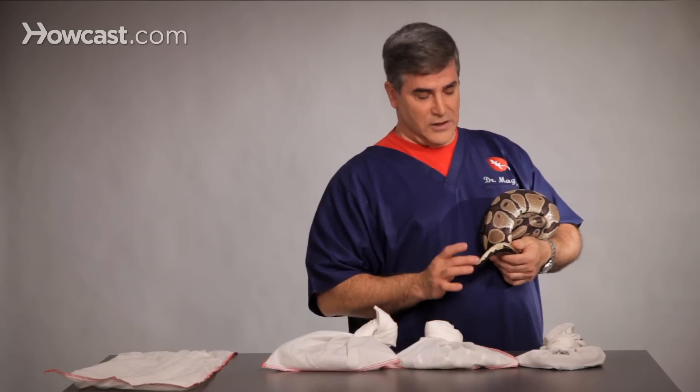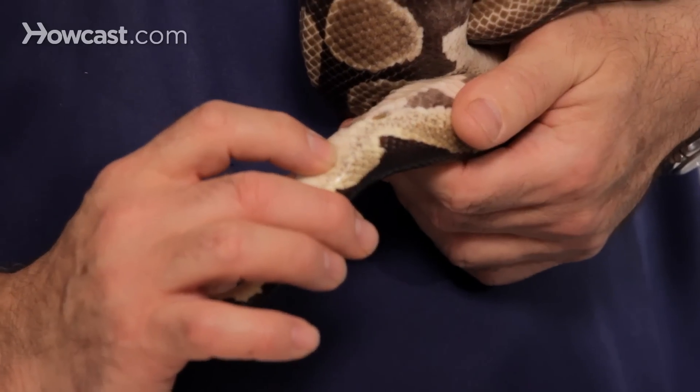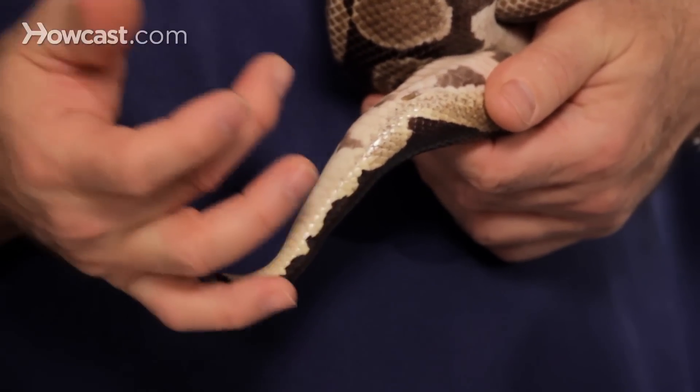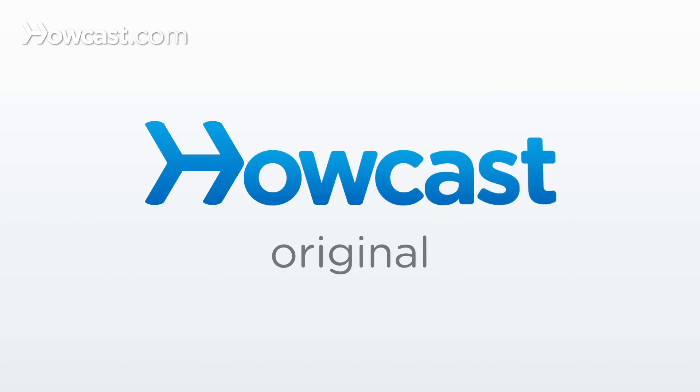Some difficult snakes we actually have to inject saline. We do this in lizards as well. You do it behind, under the skin, and as you inject it into the sheath or the lumen, it actually forces the hemipenis out. And that's the way that we figure out whether we've got a male or a female.